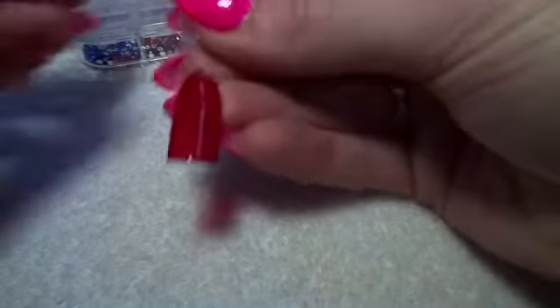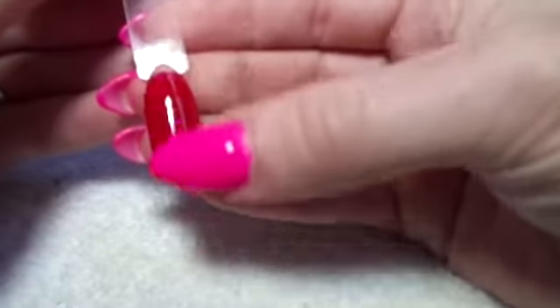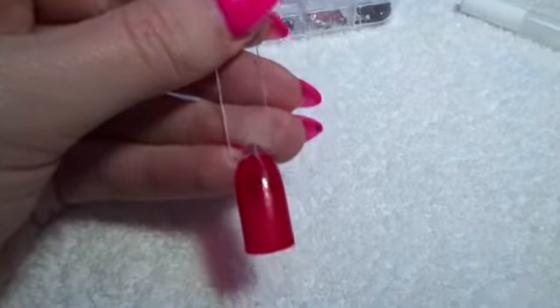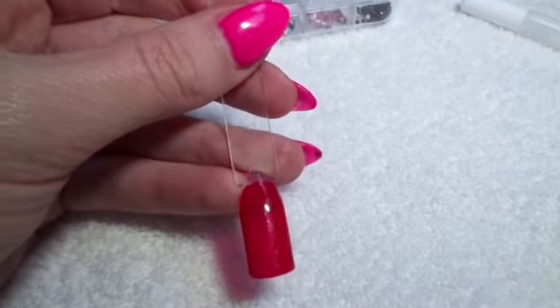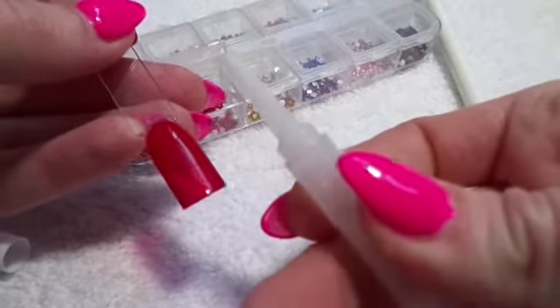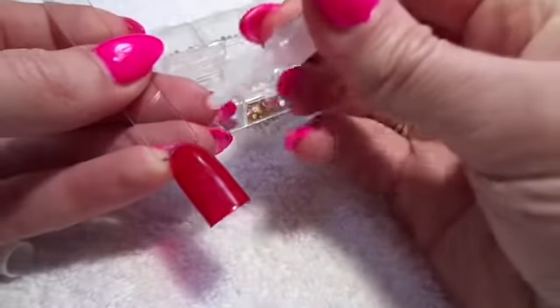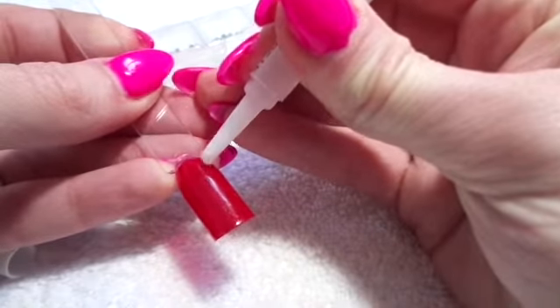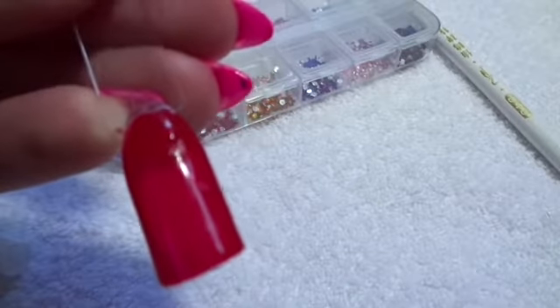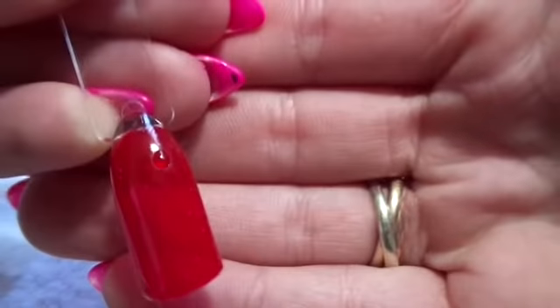I've already put a gel polish onto this nail, so I'm going to get started and show you guys how this is done. First, after you've put the gel polish on, you're going to want to get your nail glue and literally just put a tiny, tiny dot onto it.